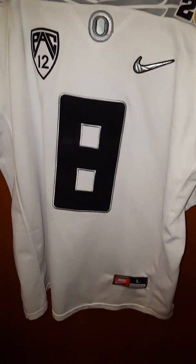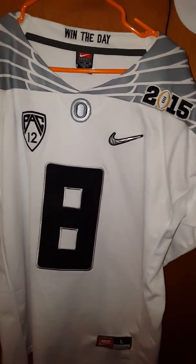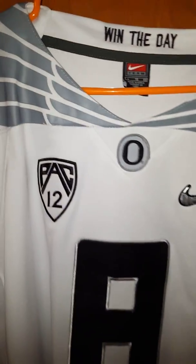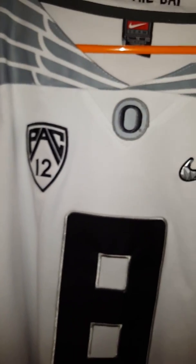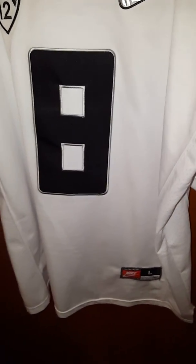Hey, what's going on guys? It's AliExpress Unboxings and today we're going to do a review on this Oregon Ducks jersey that I got off of AliExpress for only $22. I got a Vernon Adams one on the way, so I don't know when that's going to be here. But we're going to do a quick review of what I think about this jersey and if I think it's worth the $22.